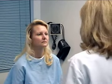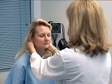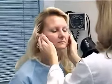Now I'm going to palpate your lymph nodes, starting with the occipital nodes, moving to the postauricular, preauricular, tonsillar, submandibular, submental, cervical. And then the anterior cervical superficial and deep.